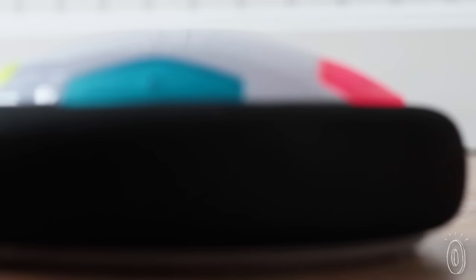Otherwise you might kick it up in the air, which kind of ruins the hover effect. So during a cold, rainy, or snowy day, playing with this toy is bound to keep the kids entertained and active.